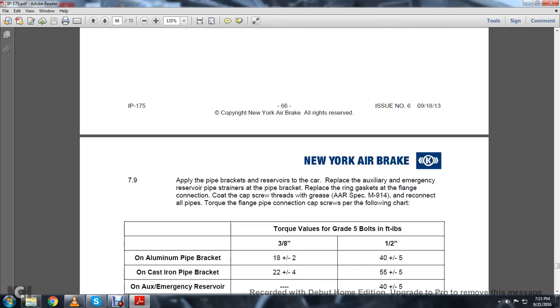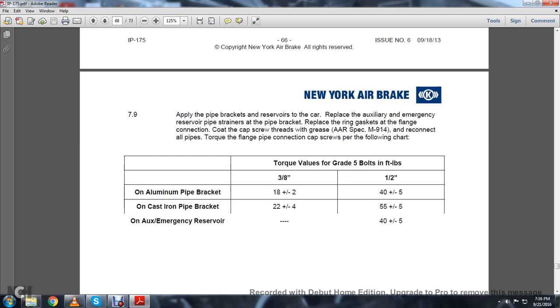The quick action chamber port must be thoroughly blown with air pressure from the inside. Remove all water and dirt from the quick action chamber valve and volume in the bracket. Clean all reserve volumes by washing with high-pressure water using a suitable nozzle that allows the water to drain until dry. Install a new strainer and strainer nut on one side of the pipe bracket and reinstall the choke in the service portion face. Clean the inside of all pipes by first hammering, then washing, and blowing them out with air pressure. 7.9: Apply the pipe bracket to the reserve car with the replaced auxiliary and emergency reserve pipe strainer at the pipe bracket. Replace the ring gaskets on the flange connection cap. Coat the cap screws with grease per AAR Spec M-914.